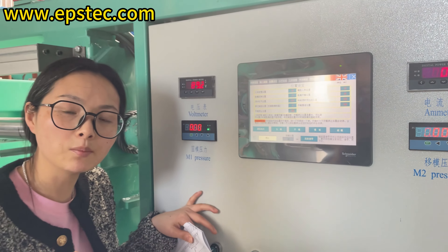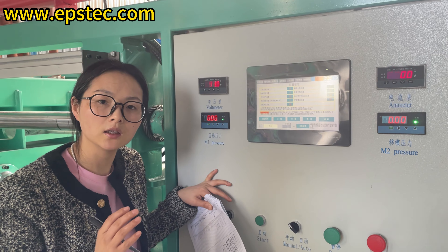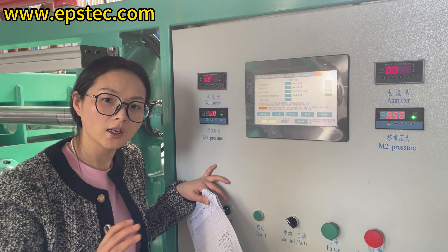Hello everyone, I am Fiona. In this video, we will explain the relevant settings to be made on the touchscreen when changing the EPS mold.